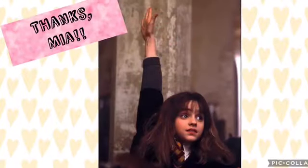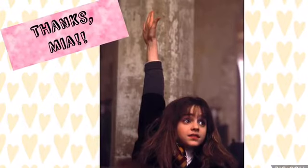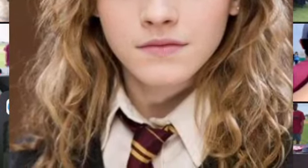Hey guys, and welcome back to Taco Cat Art! Today is a special video because we have our first shoutout to my friend Mia. She gave me the idea for this video, and as you can see we have a picture of Hermione Granger because that is her favorite Harry Potter character.